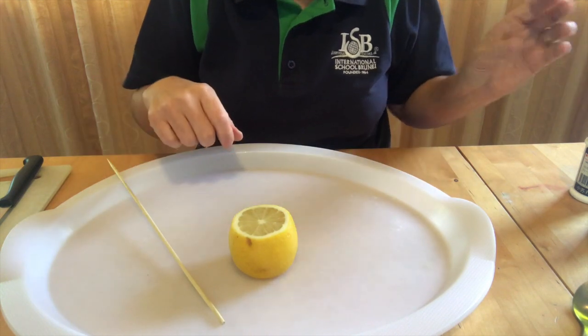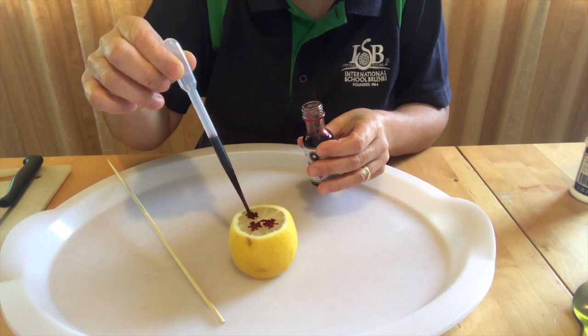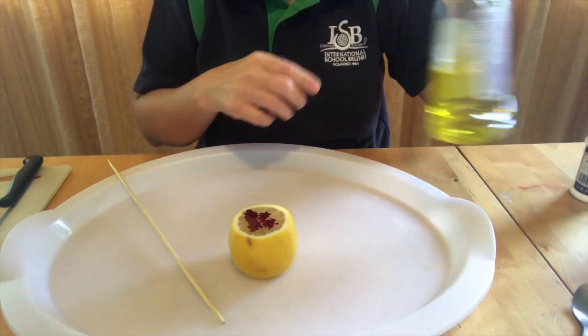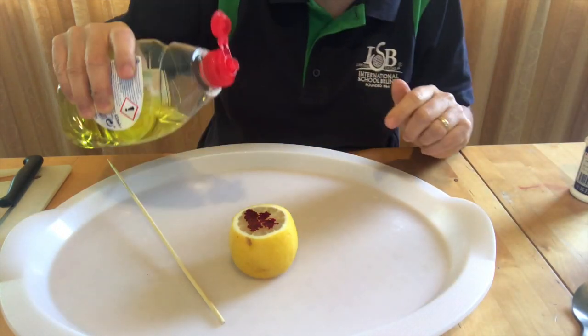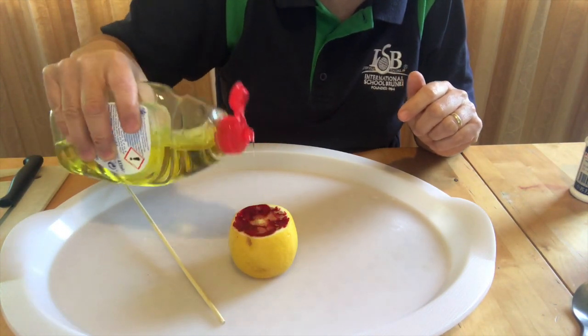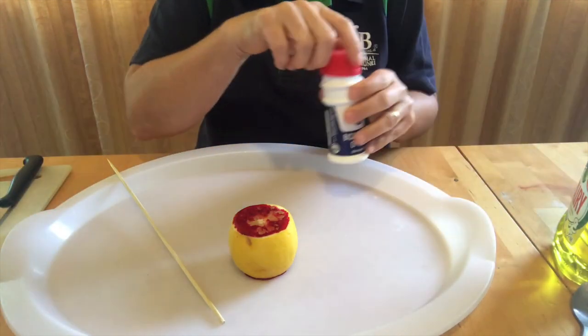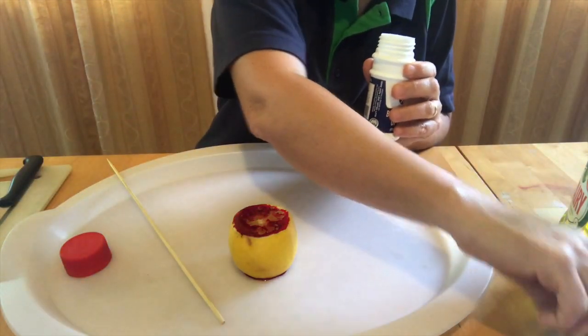Now add some food coloring, and then a squeeze of washing up liquid, and then you are going to add a spoonful of baking soda.